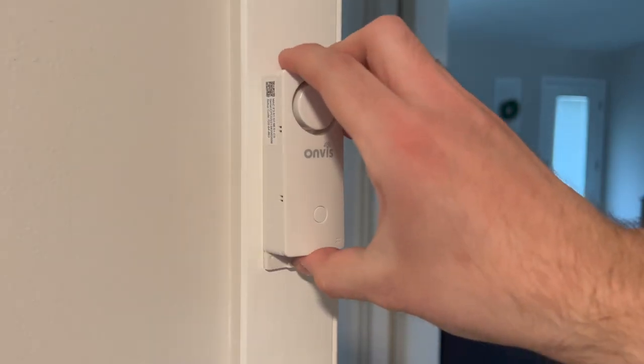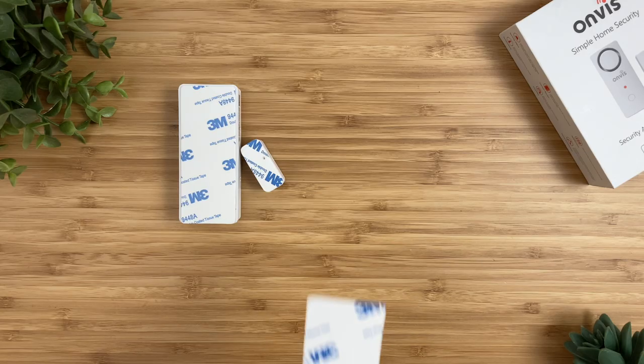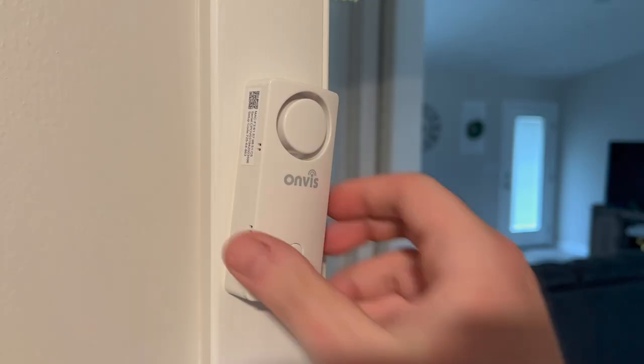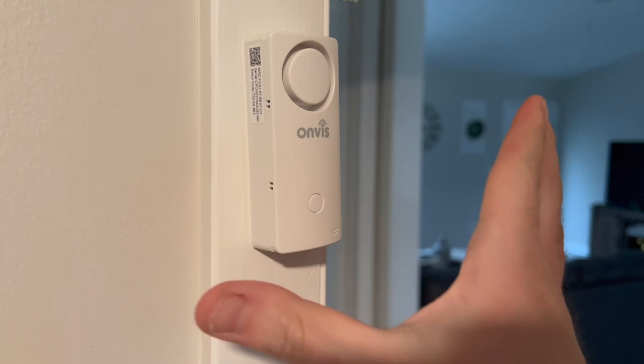With two AAA batteries, this sensor will last for about one and a half years — slightly shorter than most other brands. The box includes extra adhesives and mounting screws, and the adhesive is very strong. I took the sensor on and off the wall and it was still strong each time.